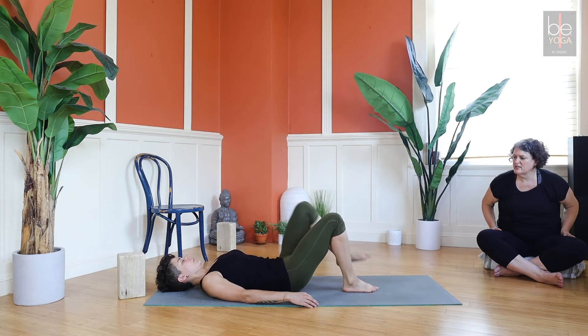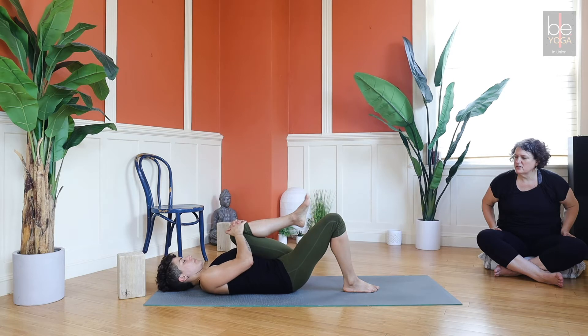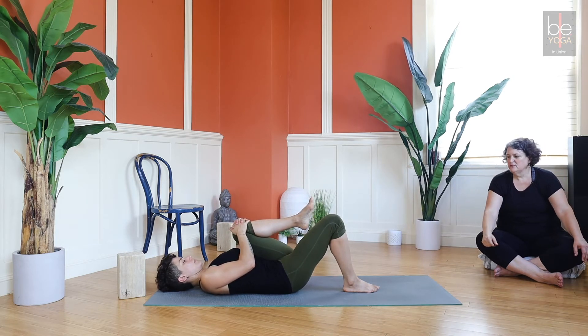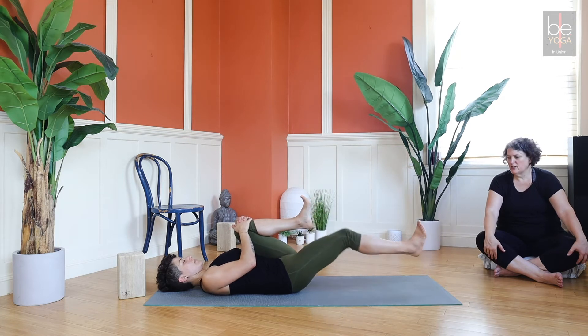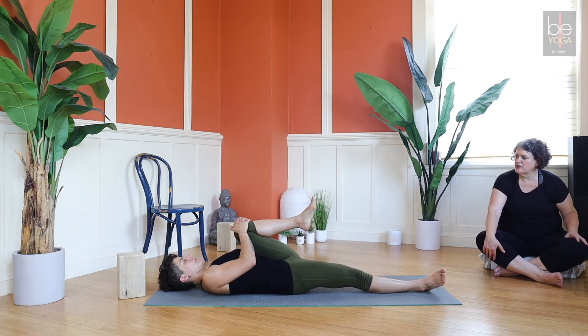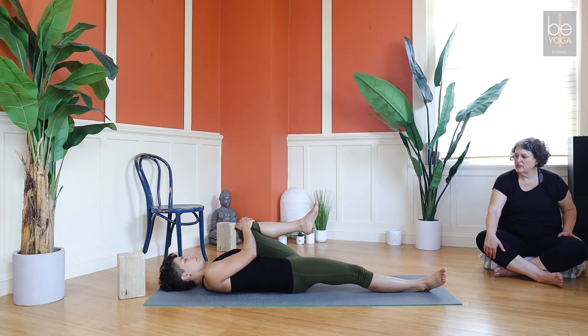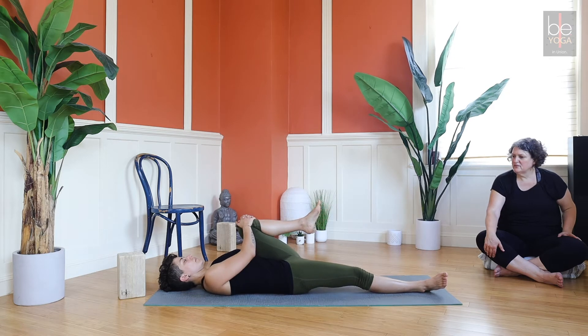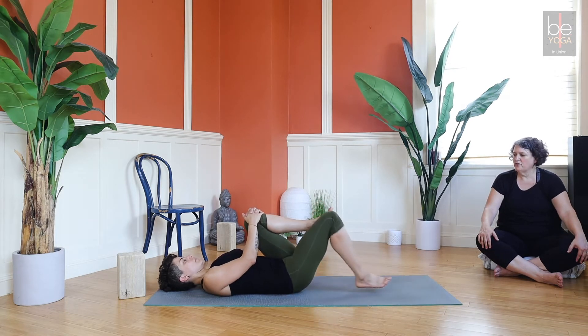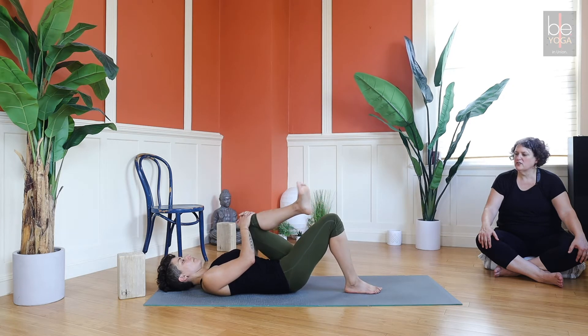Put that foot back down and bring the left knee into your chest, give it a squeeze. You can grab in front of or behind the knee. If this feels okay, you can extend the right leg straight down the mat — it might be different on this side, your low back might not be as happy even though it was fine on the other side. Little rocks, it's all good.